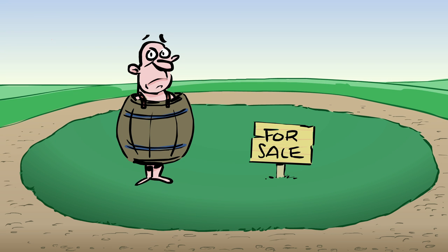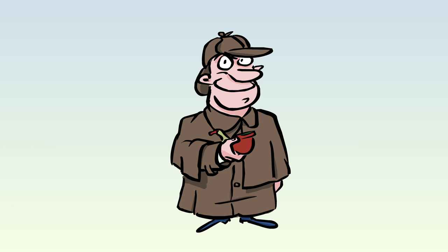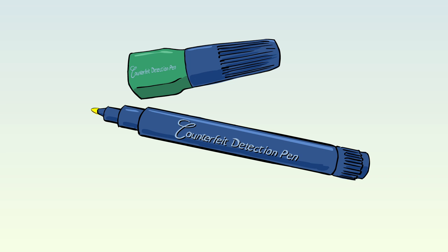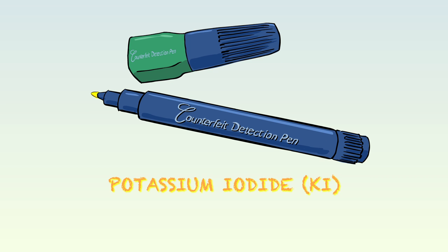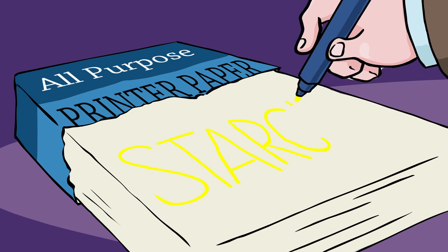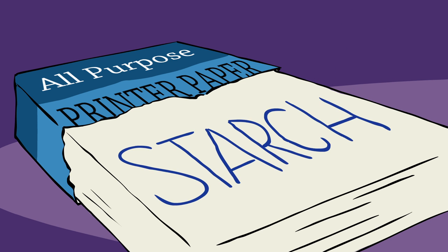But don't worry — you can help catch the counterfeits. All you need are some simple tools and a bit of chemistry. First up, the anti-counterfeit detection pen. The pen looks like a highlighter and contains a solution of potassium iodide and elemental iodine. It reveals the presence of starch, which is commonly used to strengthen regular printer paper, but won't be found in real money.